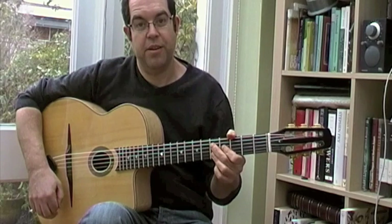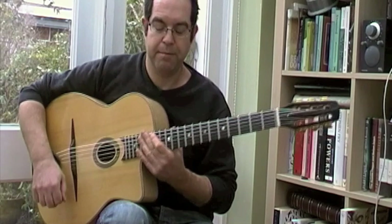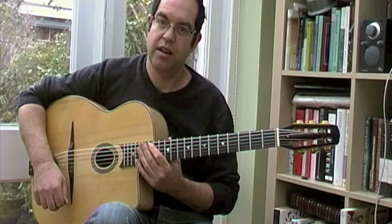I Can't Give You Anything But Love — one of the key tunes in the Gypsy Jazz repertoire. Unlike Djangology, which I did in a lesson last time, I think it's a really good tune for beginners to start playing.